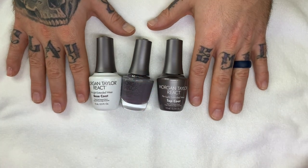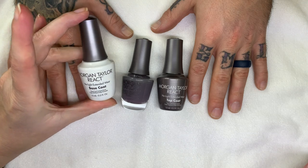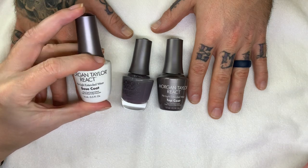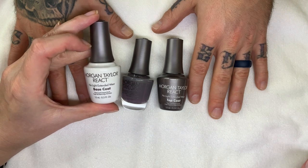Hi everyone! In today's video, we are going to be trying the brand Morgan Taylor. I've never tried it before, and one of the viewers requested us to test this, so that's what we're doing.